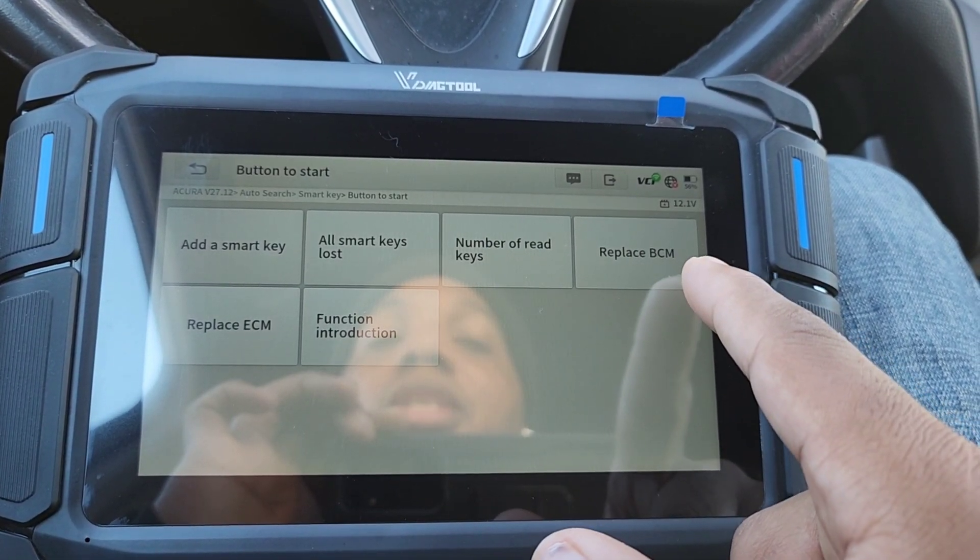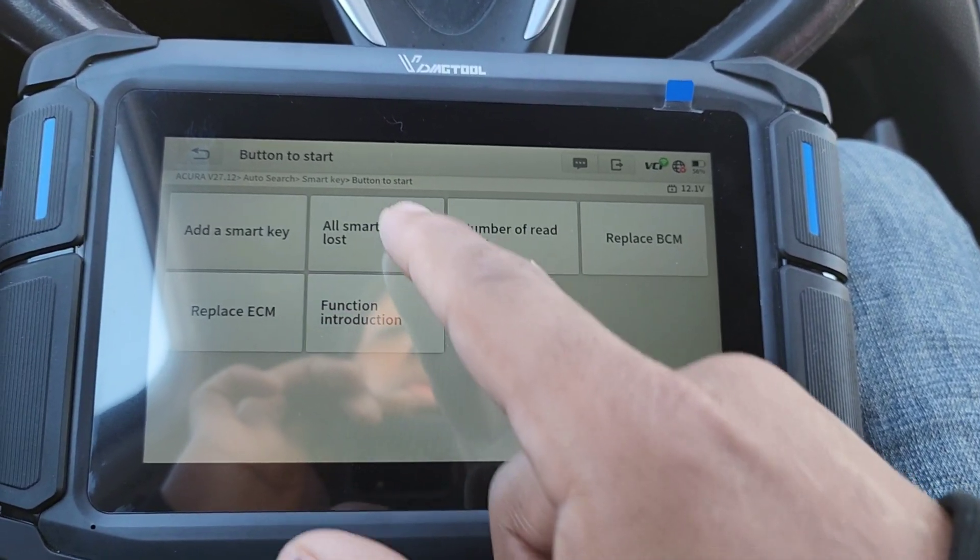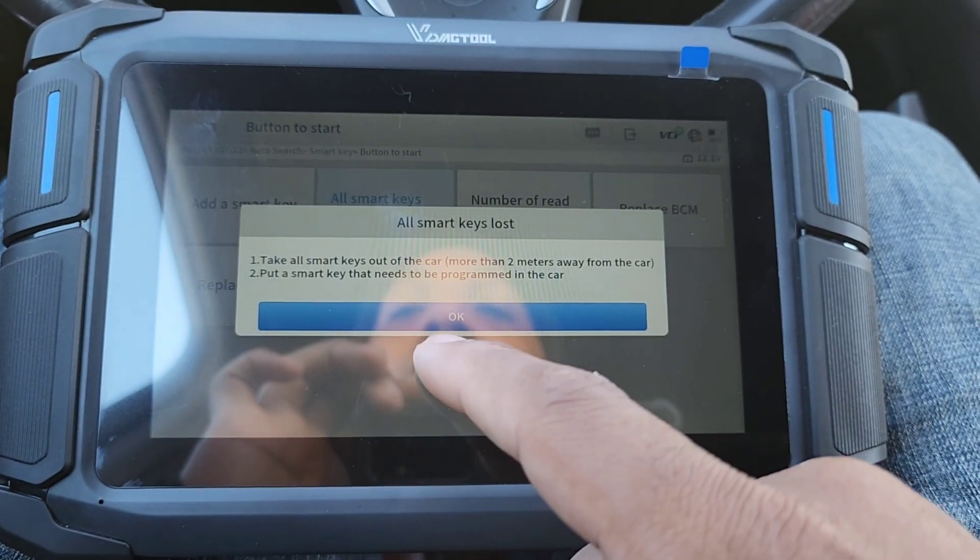Then we have: add key, all smart keys lost, number of red keys, replace BCM, replace ECPM, and function introduction. What I'm going to do is select 'all keys lost' — I'm going to delete all the keys. Take all the smart keys out of the car.